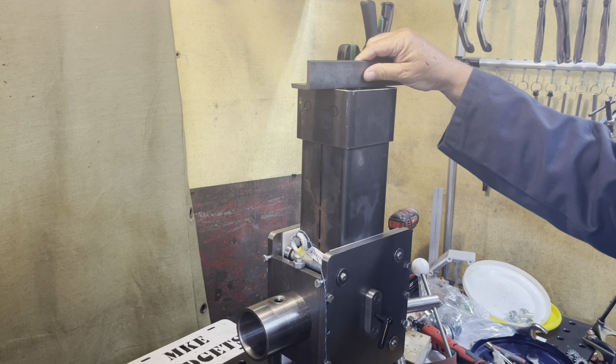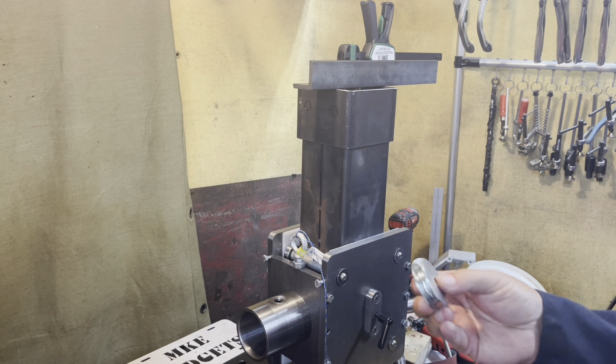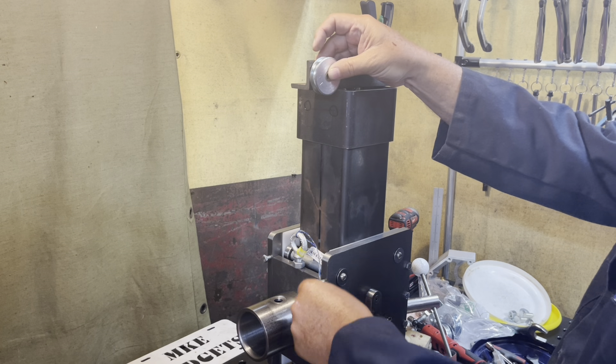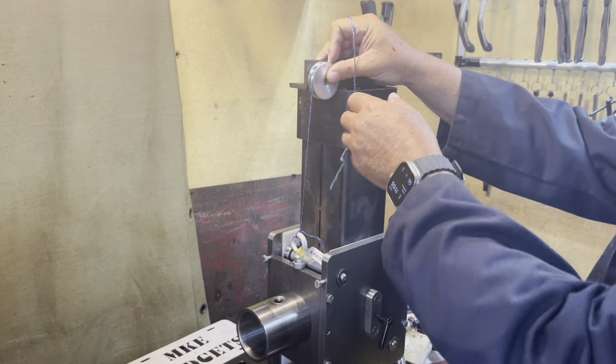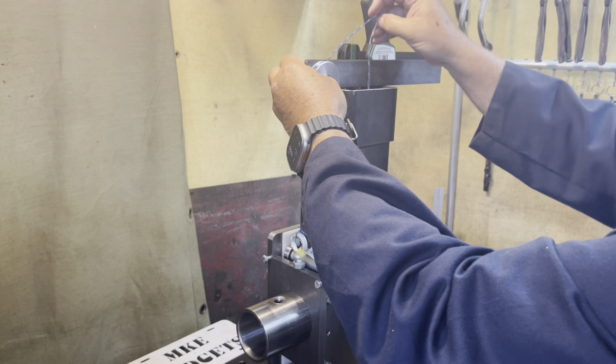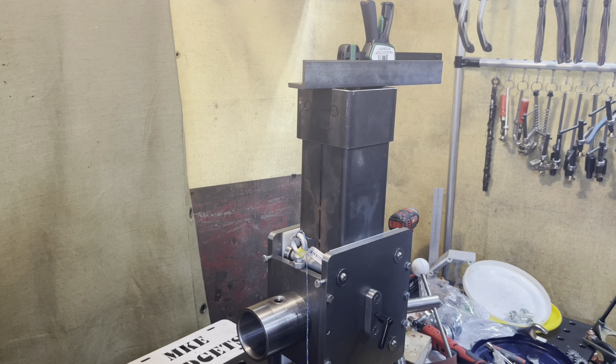On top of the collar there'll be two pieces of angle iron, and they're going to be welded on. This pulley is going to be bolted through here with a string — the string is representing the cable — and then there'll be an idler pulley, and the cable will go down.